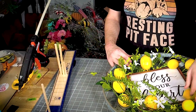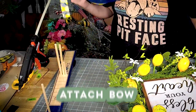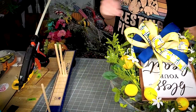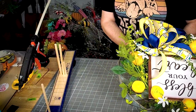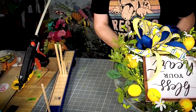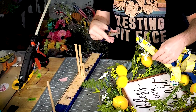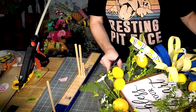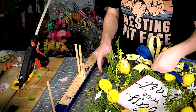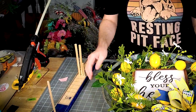Let's get our lemons kind of spaced out. I'm thinking I want the bow to hang down right here — so right down here is where I want to add it. Let's get our ribbon tails trimmed up. That's a super quick project!